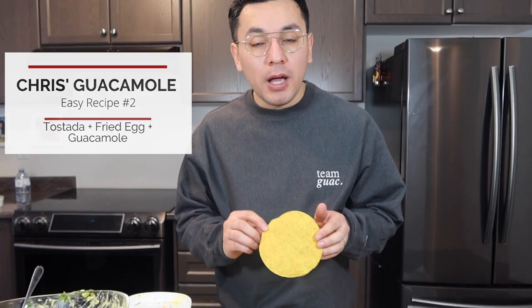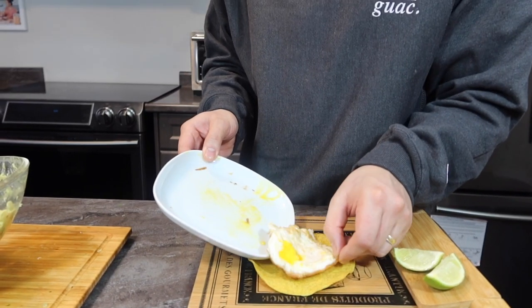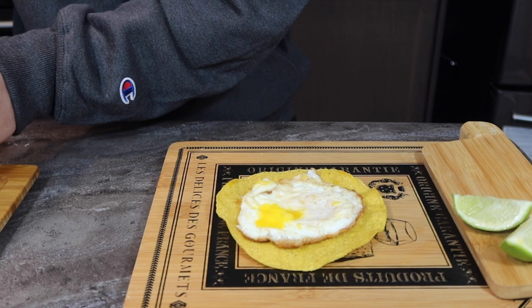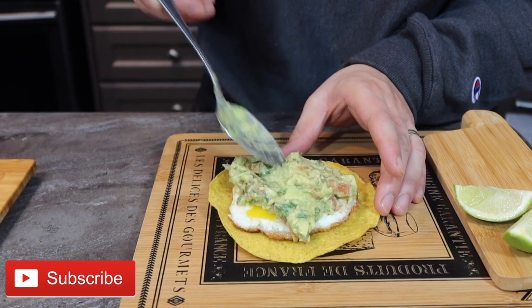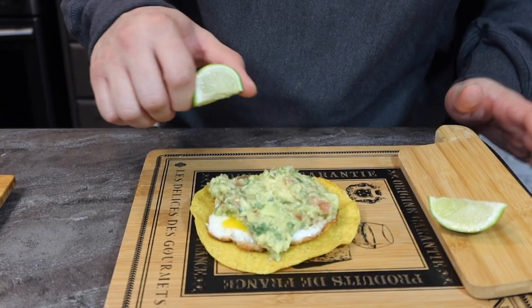Next, for a Mexican breakfast, you need three simple ingredients: a tostada — which you can buy or make yourself — a fried egg which you throw on top, and the star of the show, a big dollop of guacamole. Look how beautiful that is. You can also add refried beans if you like, but my girls don't really like that. And don't forget the lime, because we love lime.